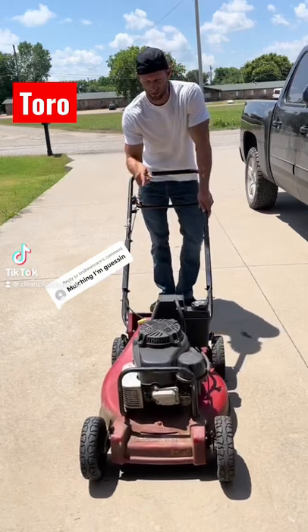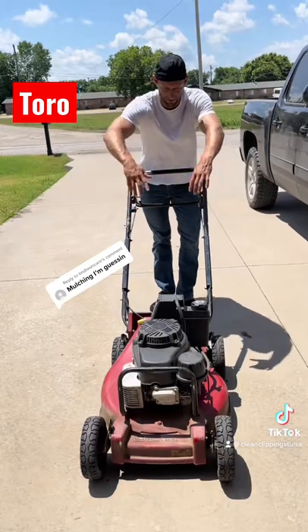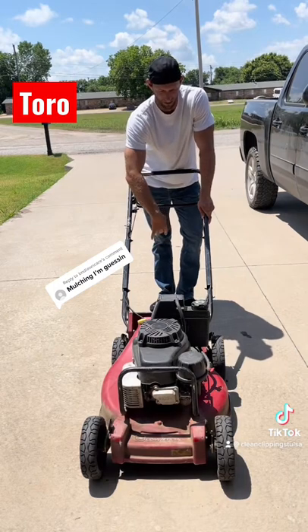The Toro 21-inch commercial mower is a mulching mower, so it's closed on both sides of the deck — there's no side discharge. Everything mulches underneath, or you can rear bag it if you need to.